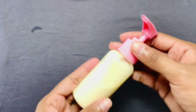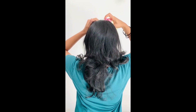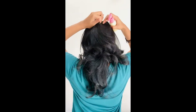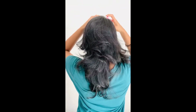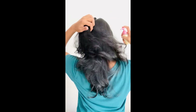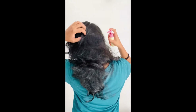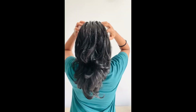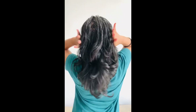Now it's ready. Let's see how we can apply this. Apply the mask to your scalp, then massage it well and let it sit and soak.